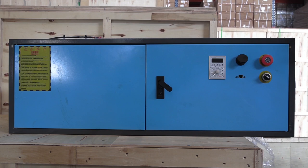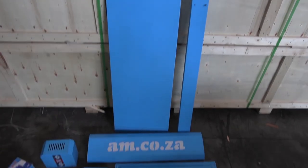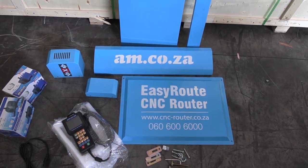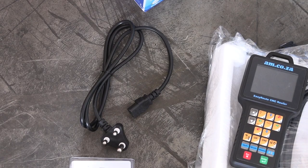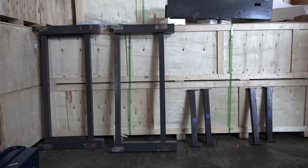In the box there is a control box, the support panels and covers, a remote control unit, two submersible pumps, a power cable, and a set of bits. Also a set of tools and accessories to help you with the installation, and of course the support frames.